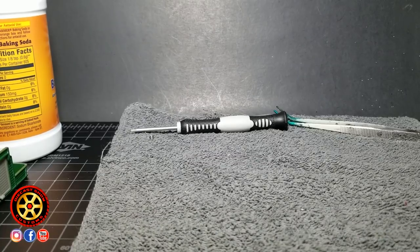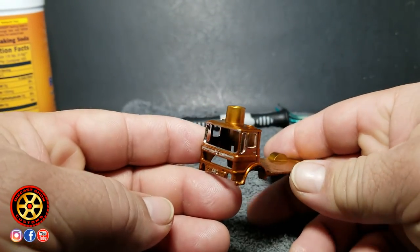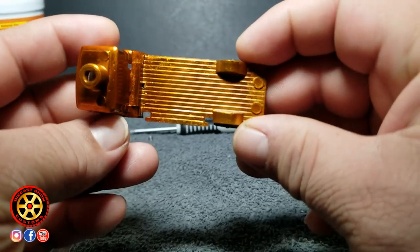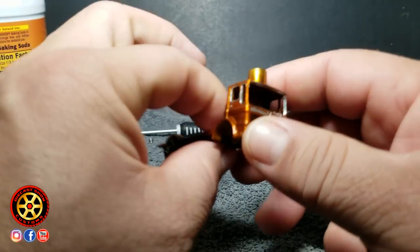All right guys, check it out — boom! Look at this beauty. Watch your eyes — look at this. I have painted this red.